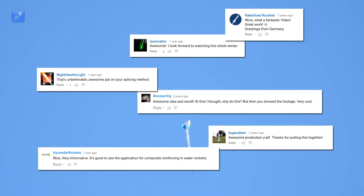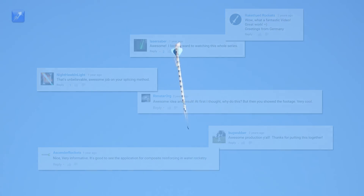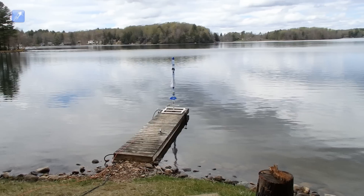We will post the results of the test the following Friday, and we will feature the first commenters who most accurately predicted the outcome in the results video.